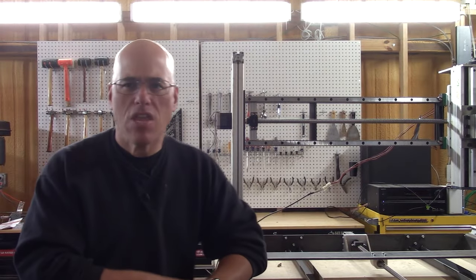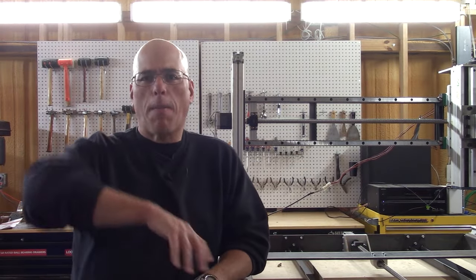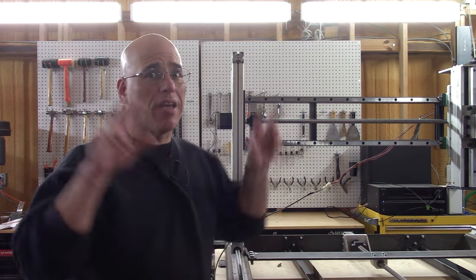What's up, YouTubers? Jose Quiñones of the CNC Dodo here. In the past few months, I have been building this CNC router.